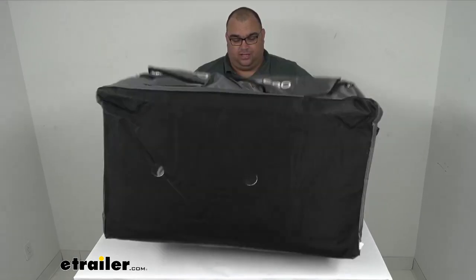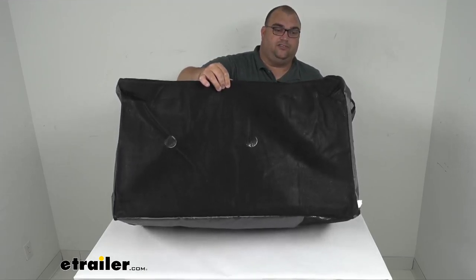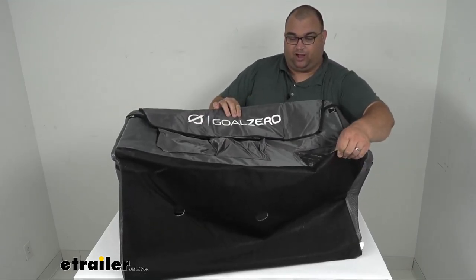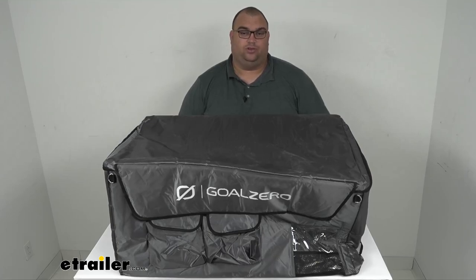Now on the bottom, you've got the two cutouts for the drain plugs that go into the bottom of the cooler/fridge — you can see them there. The bottom also has a rubberized coating to help it not slide around when it's in transit, when you've got the cooler in there and the weight holding it down.